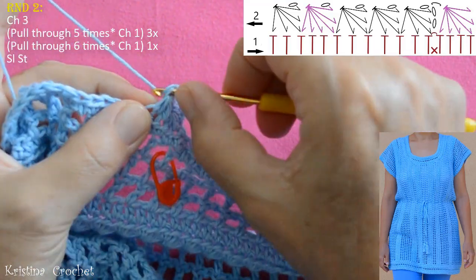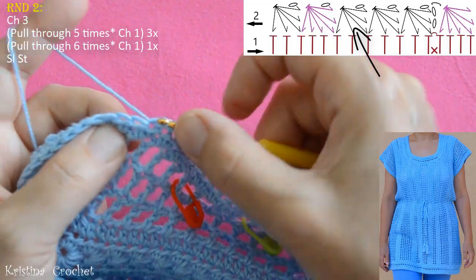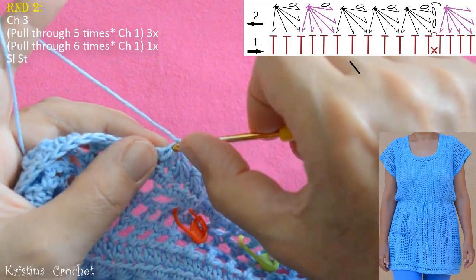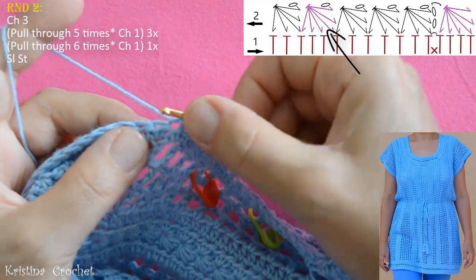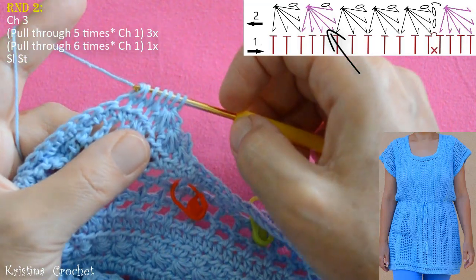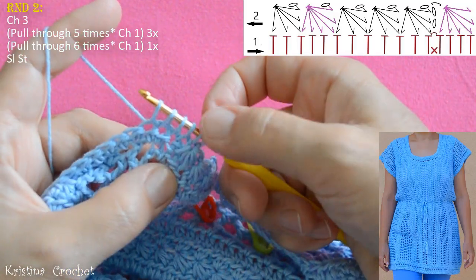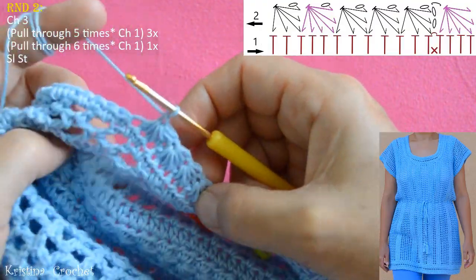Now do the 3rd star — pull through all 6 loops and do chain 1. Into the next star we are going to do the grease: pull through 1, 2, 3, 4, 5 and 6. We have 7 loops on the hook — pull through all 7 loops and do chain 1. Then do 1, 2, 3, 4 and 5, pull through all 6 loops and do chain 1. On every 4th star we will do the grease.